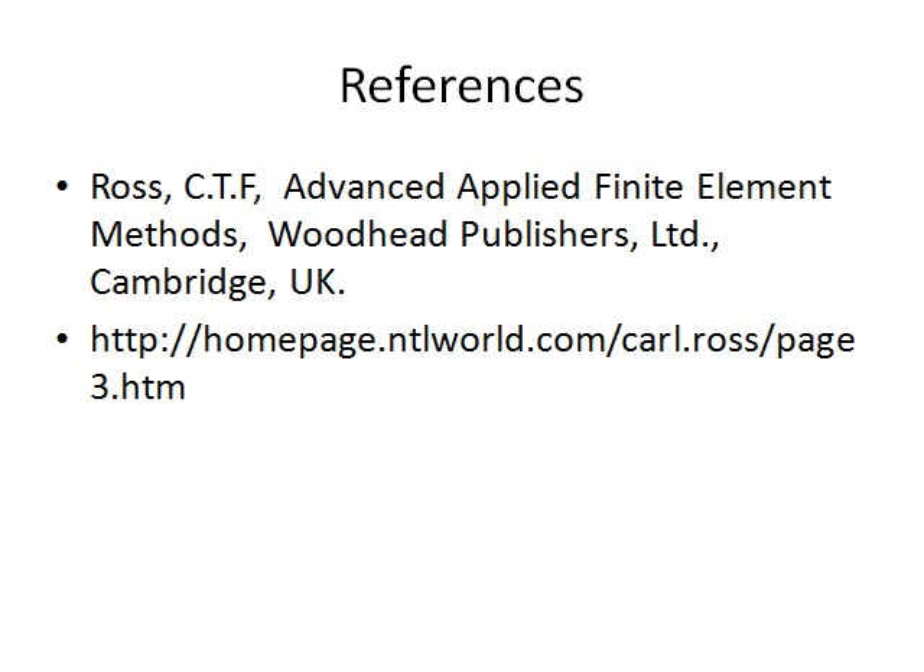This is the reference. Published a book, Advanced Applied Finite Element Matters, published by Woodhead Publishers of Cambridge, and my URL, which you might find some interesting work on science and technology.